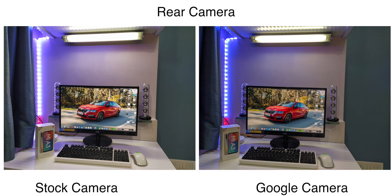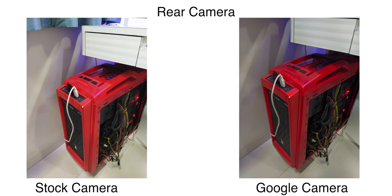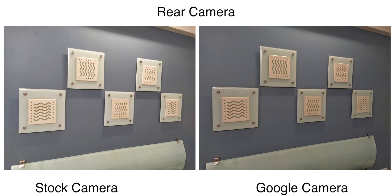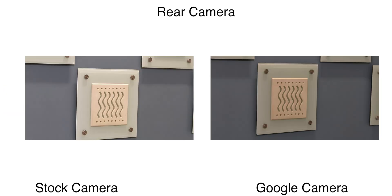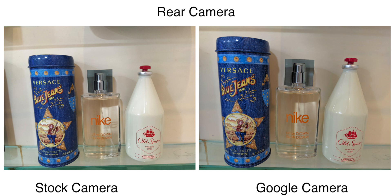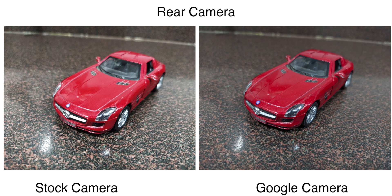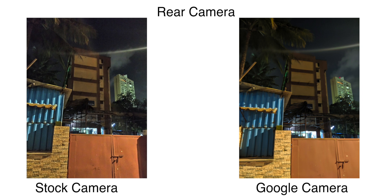Moving to indoor conditions, colors are once again better on GCam and dynamic range is slightly better too. Shadows are the major area where Google Camera does better, largely thanks to the XLIP 2.3 library. Detailing is not bad either — the stock camera has more detail, but Google Camera has less noise; the noise reduction is very good. GCam is also very consistent with colors across the majority of lighting scenarios, while the stock camera can sometimes get colors wrong.